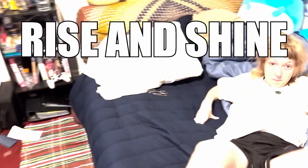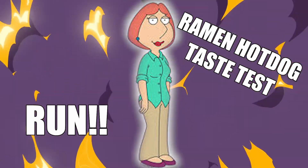Hey, I think there's a new test. Rise and shine, darling. It's time to wake up. Holy crap, Lois.